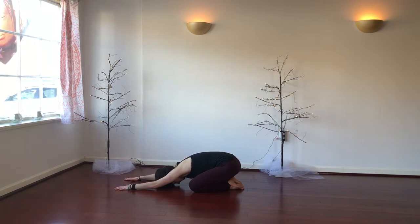Finding a few rounds of breath. Inhaling and filling up from low belly to top of the chest. And exhaling, releasing from top of the chest down and out of the low belly. Just take three more rounds of that.